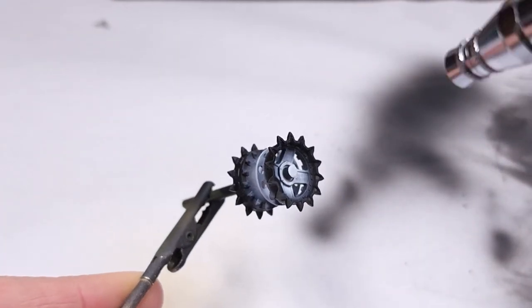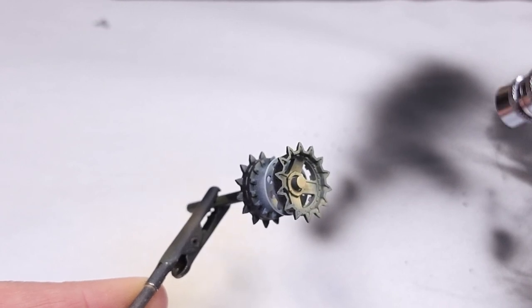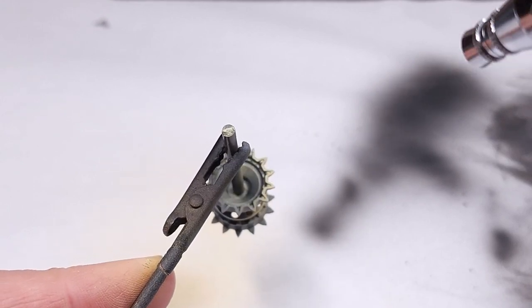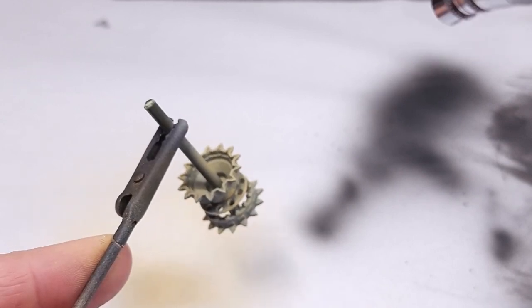The same color is also applied to the idler wheels as well as the drive wheels. Be careful not to kill the pre-shading — you need a very light coat of paint on these wheels.